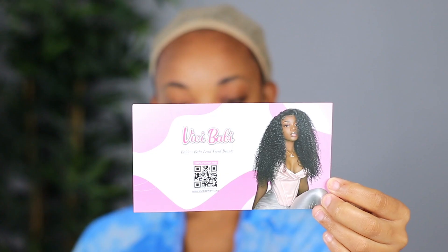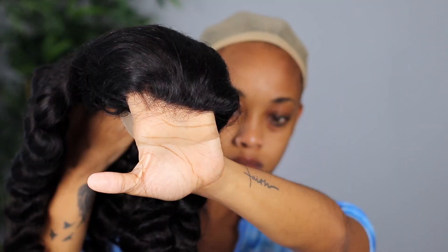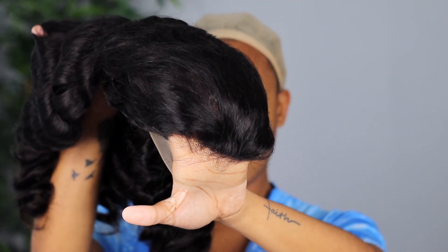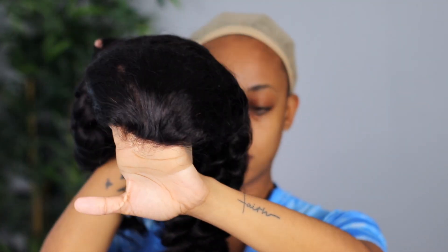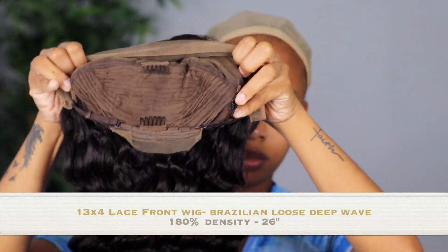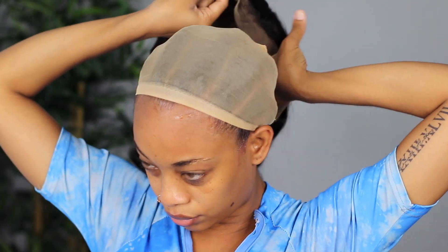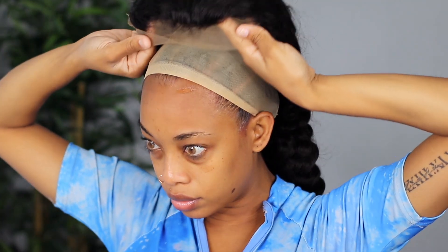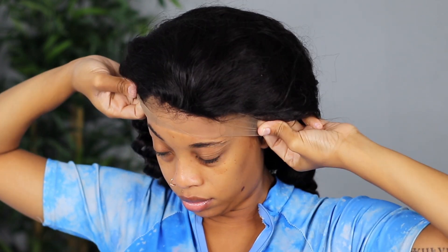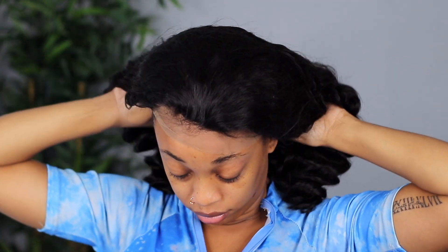Hey guys, welcome back to my channel! Today's tutorial is brought to you by VV Baby Hair. They sent me this 13x4 lace front wig in their loose deep wave texture — it is 180% density and 26 inches. It has the usual wig construction with combs on the inside as well as adjustable straps.